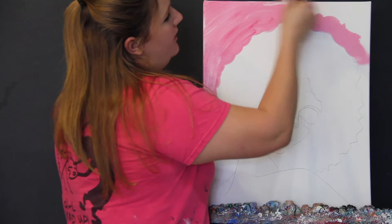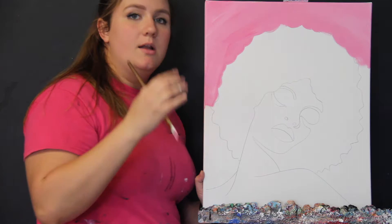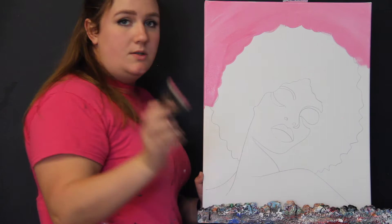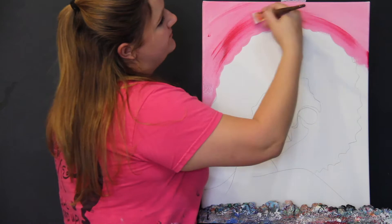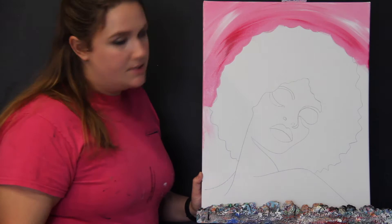Don't worry if you cover up that sketch line or if you are a little bit messy. You just want to get as close as you can to that line. You don't want to leave any blank space between her hair and her background. Another thing you want to do is blend into your background, meaning I'm going to add a little bit of white and some red — those are the two colors I used to make pink, so those are the two safest colors to blend in. I'll dip into red first and sweep it in while this is still wet.